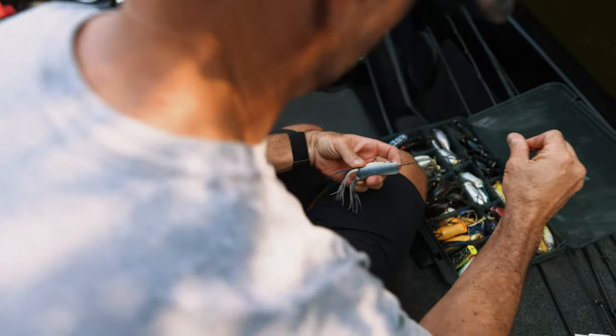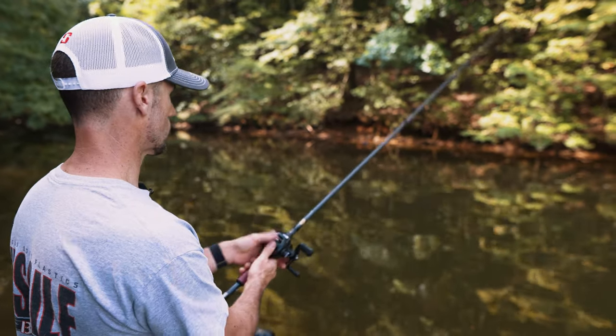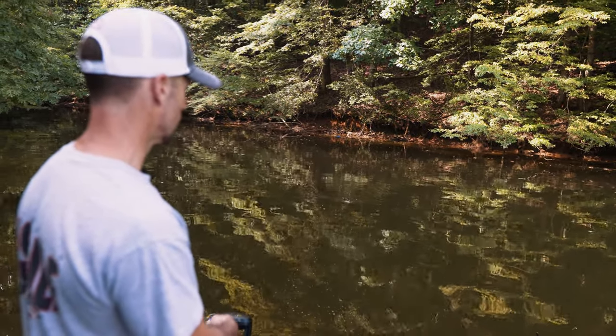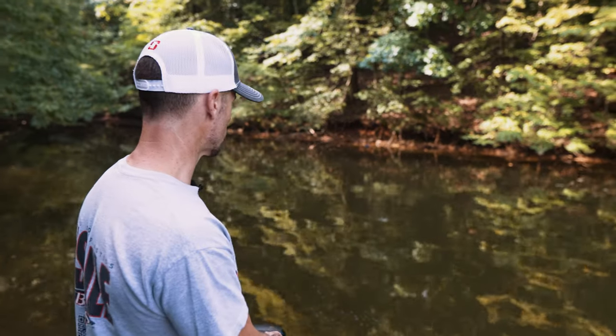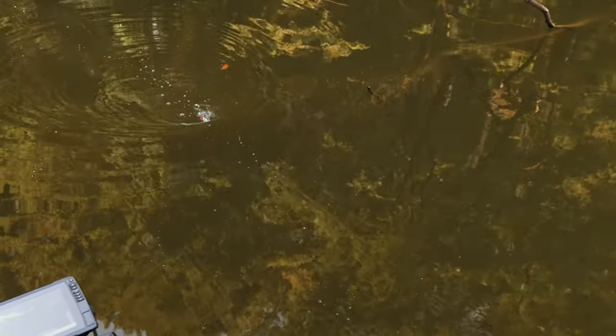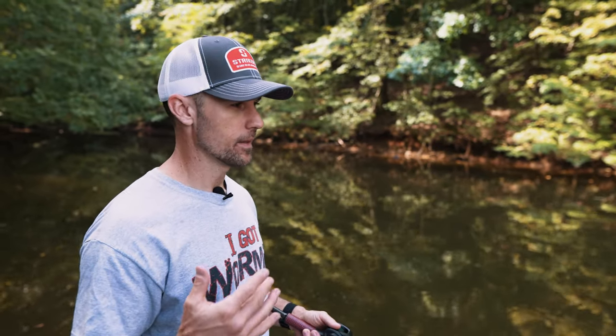Now we've got the SPRO bronze eye 6 popper. There are a handful of different poppers out there — poppers are just a different bait. I'll throw it out the same way I threw the original one and you can see it walks easier. Fishing it basically the same way, it's going to create a little more disturbance and sashay a little bit more — just a little more action, a little more commotion. Over the years I've gained more and more confidence in the popping frog.